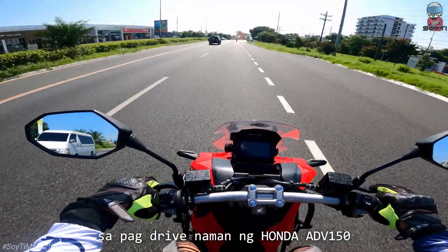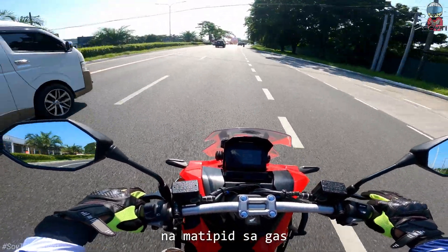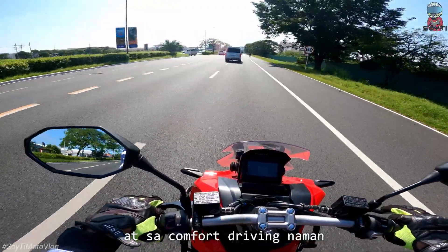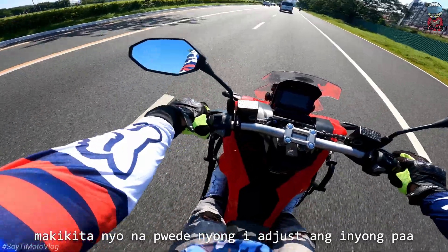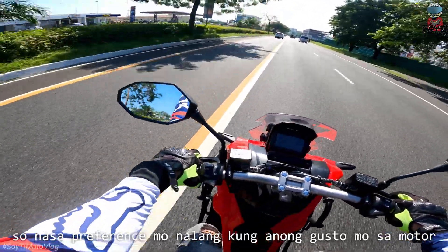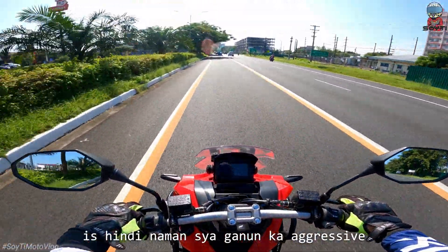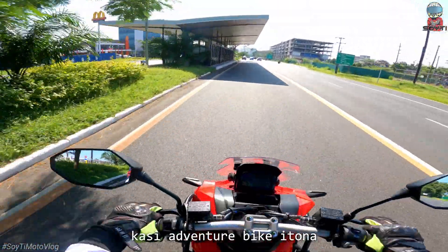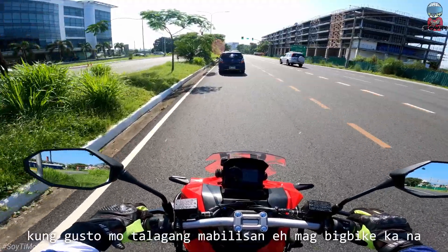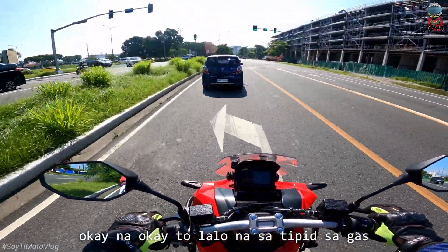Pagda-drive naman ng Honda ADB 150 — 8 months kong gamit sa kanya — nagustuhan ko sa kanya ang kanyang gas consumption. Very reliable talaga, matipid sa gas — talagang 43.6 ang kanyang gas consumption. At sa comfort driving naman, makikita nyo pwede nyo i-adjust yung paa — pwede nyo straight up, parang sa N-Max. Pwede rin diretso. Nasa preference mo na lang. Sa pag-handle naman sa motor, hindi naman sya ganun ka-aggressive talagang. Chill ride talaga. Kasi adventure bike ito — more on adventure ang tawag sa motor na to. Sa speed, sumasabay sya, pero hindi sya ganoon kalakas.